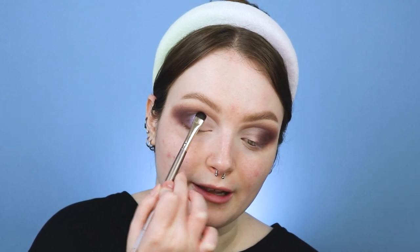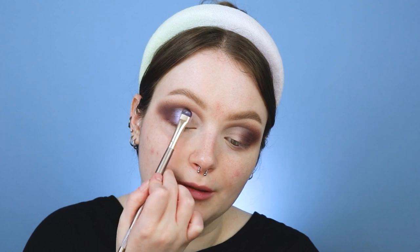It's shimmer time — the shimmers in here are insane. The first one I'm going in with is Supernova. I'm just pressing this kind of in the center of the eye, but my camera is not doing this justice because in person it's like a purple, a pink, and almost a lavender shift. It's absolutely beautiful. I'm just gonna pop a little bit more on top and then feather it into the outer V.